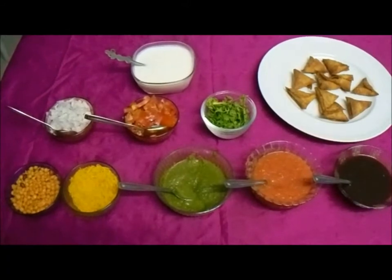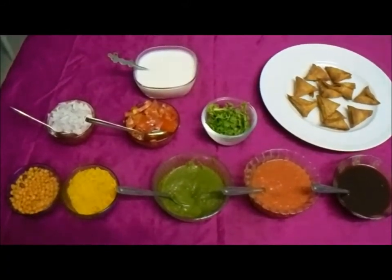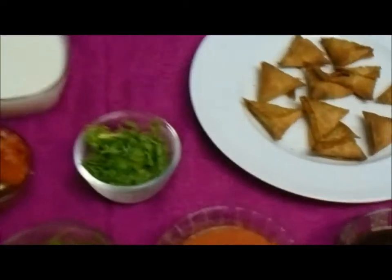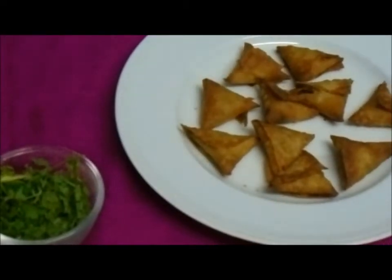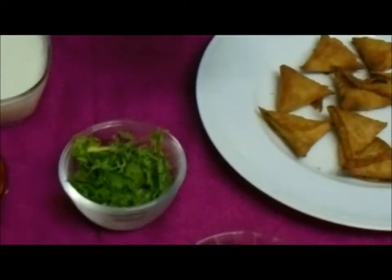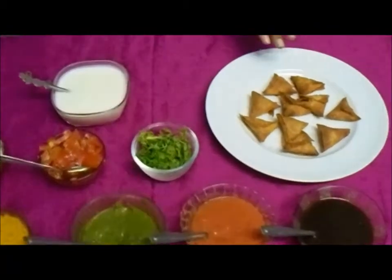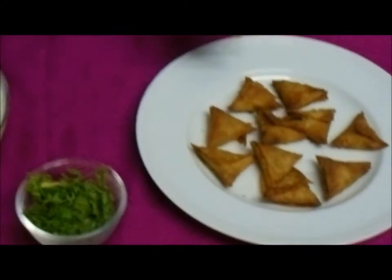Today we are going to make just a simple snack. You are seeing a beautiful samosa diamond shape which has onion filling in it. So we are going to make samosa curd mix with all the three chutneys. I have already made crispy samosa filling with onion.